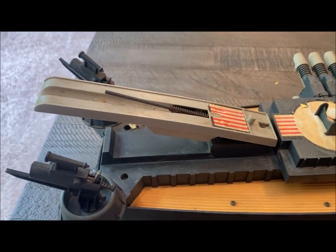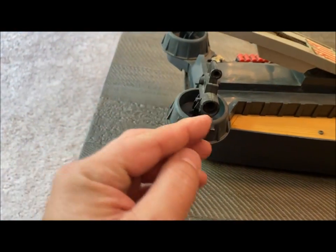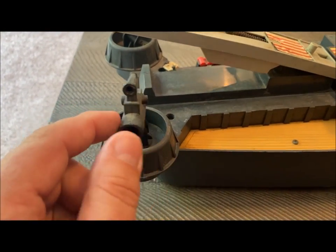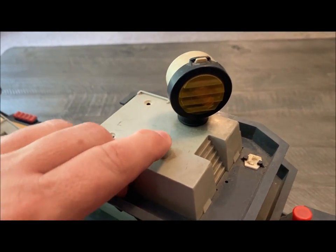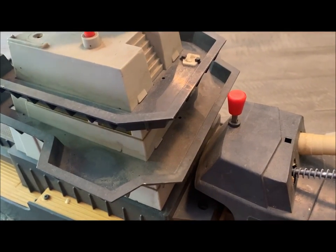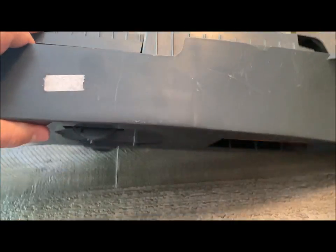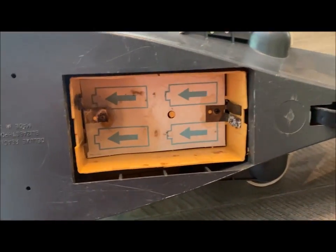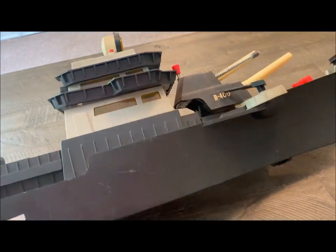It had two planes that would launch off the back. It had guns with torpedoes that would shoot out. It also had a working light up here. There's still a light bulb in there — I'm not sure if that will work. Everything was battery operated. If I turn this thing over, you can see where the battery compartment was — that's pretty roached out in there. It had wheels and went across the ground when you turned it on.